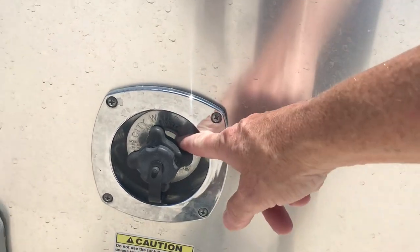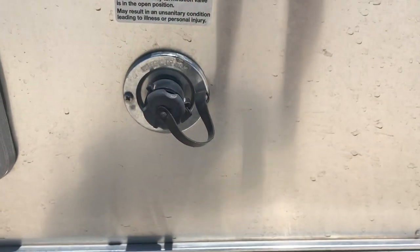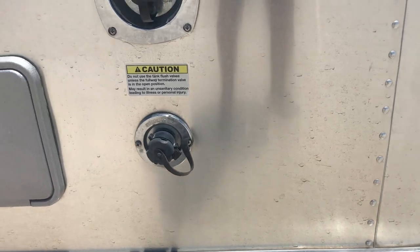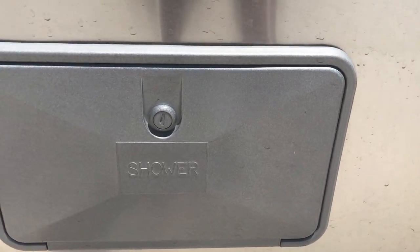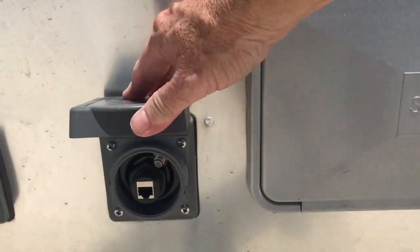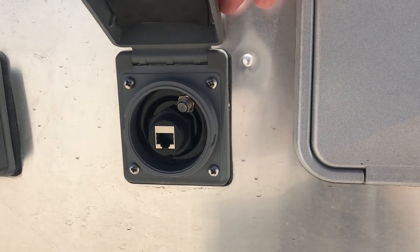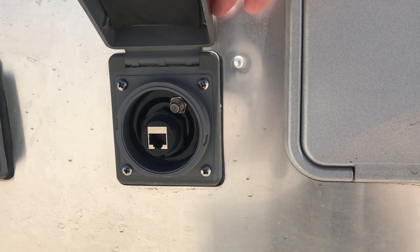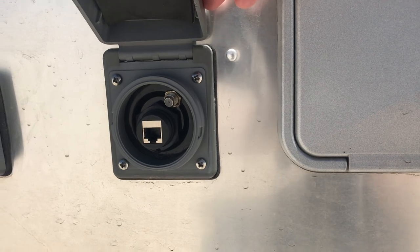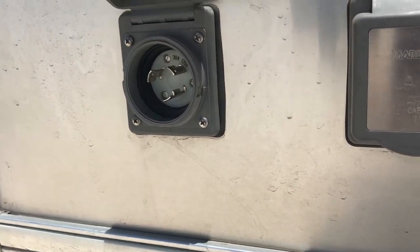Over here is water when you're hooked up to city water or shore water. And this you hook up when you're dumping the tanks to clean them out, so you can keep your tanks really clean. There's an outdoor shower which I've never used. This is a cable TV outlet and also where I plug in my Starlink — I have a separate video on how I did that myself. It's so easy, and I don't have any computer skills, and it works just great. And then this is the 30 amp input.